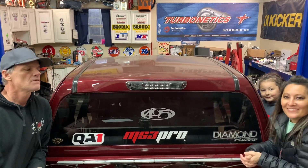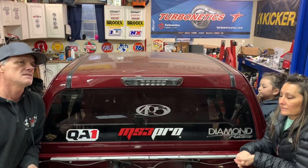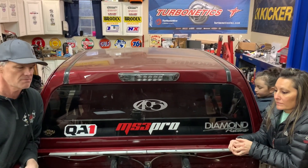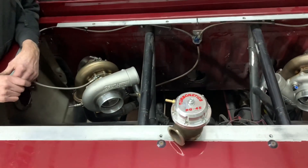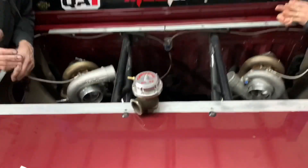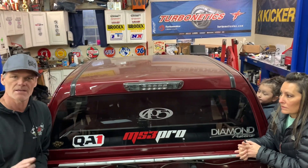We had a lot of people saying that turbos in the bed would never work, turbos in the back would never work. So we just started experimenting — I moved them from the front, even though I hated to take apart what Blake did. We mounted them back here and immediately everything started working like it should, so we just kind of stuck with it. We figured out how to make it spool up.